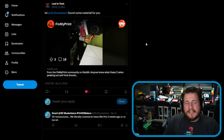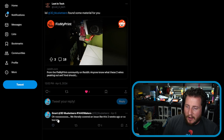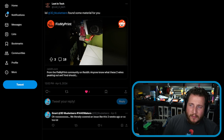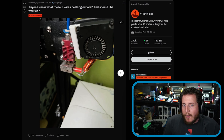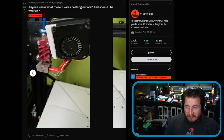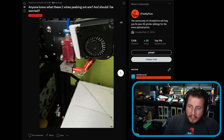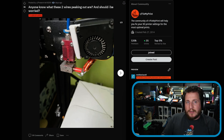Next, Lost in Tech tagged us on Twitter and said 'found some material for you.' We covered a similar issue two weeks ago. But this one's a little different — they asked 'anyone know what these two wires peeking out are, and should I be worried?' This user owns a Gen 1 Ender 3 they bought used. Those two wires are a glass bead thermistor, and the heater is also loose.